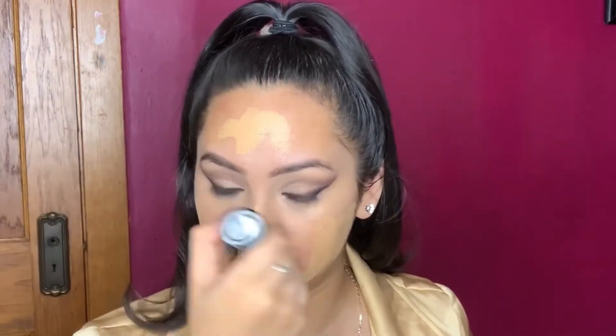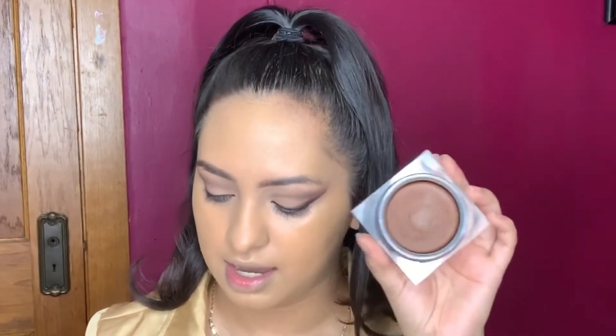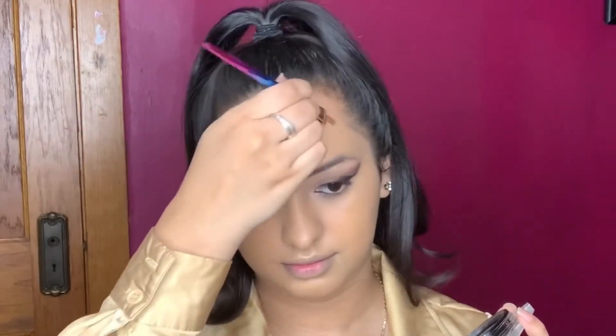For foundation, it is the Makeup Forever HD IMY405. This used to be my favorite foundation and then I stopped using it. Actually, before that I'm going to contour. This is the Huda Beauty contour — this is so creamy and smooth.